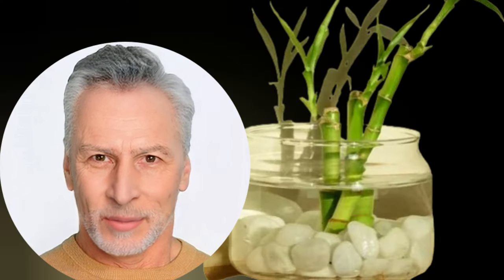Problem number two: lucky bamboo dying in water. Several factors can contribute to this, but most can be resolved by replacing the pebbles and changing the water. Problem number three: black roots. Trim black roots and change the water to address this issue.